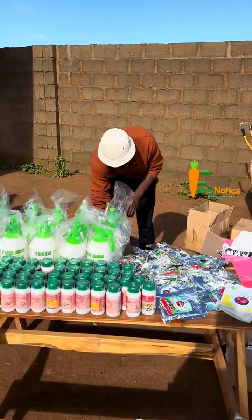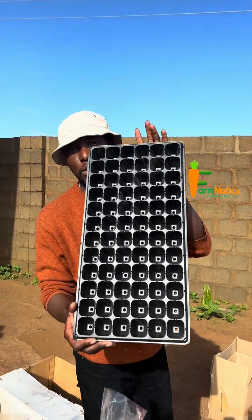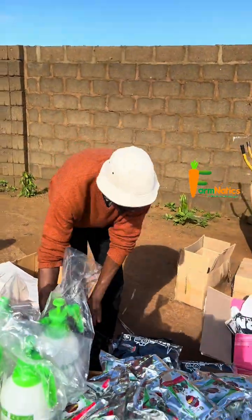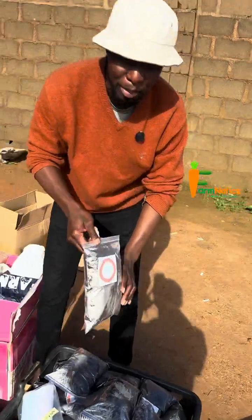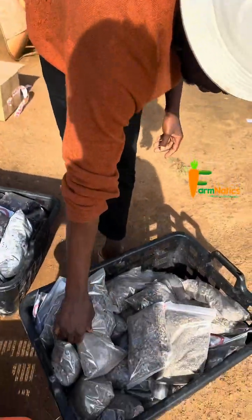Good morning. This morning we are packing some stuff in our starter kit for those registered for our online class. Here we have the first thing — the seedling tray — this is going to be used for sowing their seeds. We don't use soil straight; we use potting soil or potting mix. It comes with a potting mix and it also comes with rabbit manure.